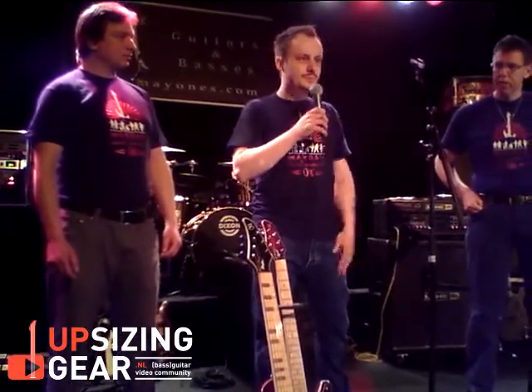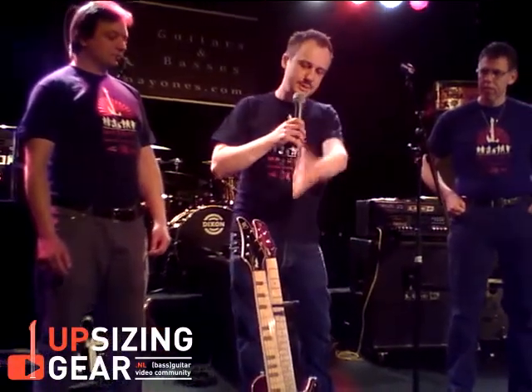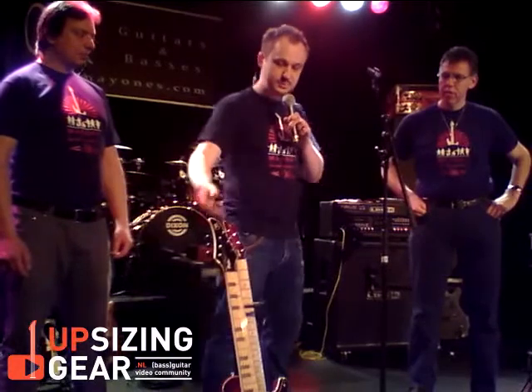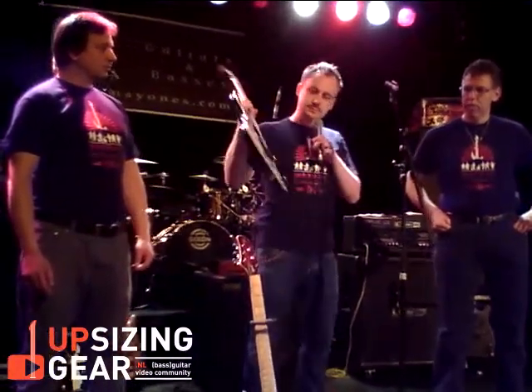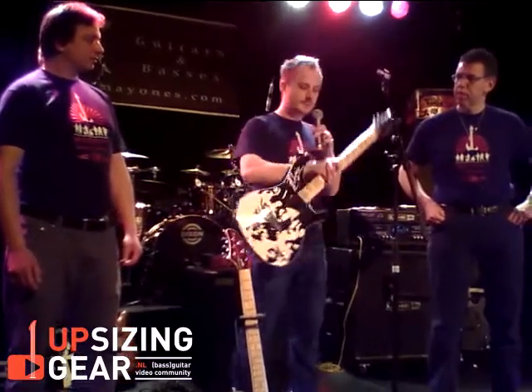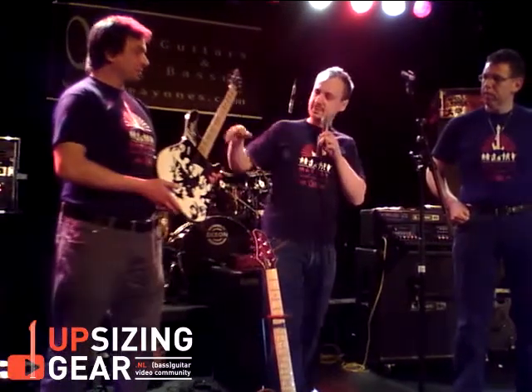More vintage style instruments, and one tribute model we made for this year — this is the 200th anniversary of the birth of Friedrich Chopin, very famous pianist and composer. He was Polish, so we made this special for this anniversary. On the body you can see his profile and signature.